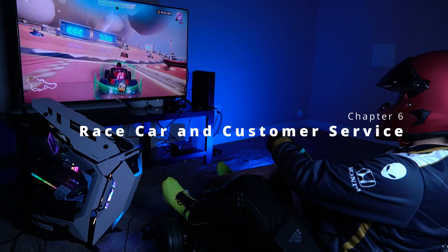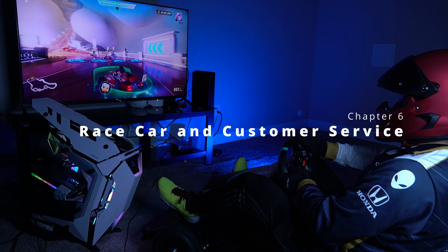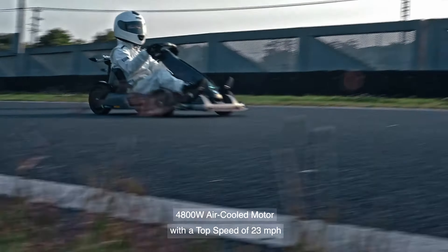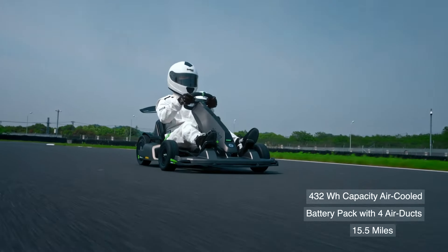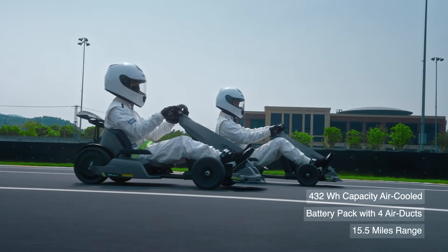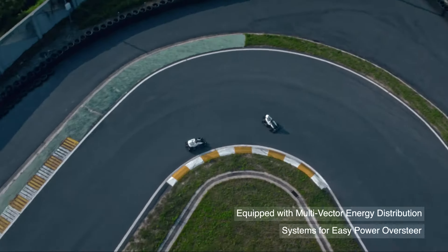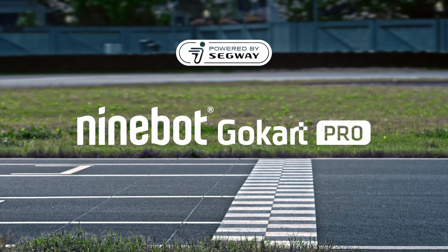Despite the flaws as a sim rig, this is a fully functional working go-kart that races and drifts outside when you're done gaming — something no racing sim can do. It's one of the highest-quality electric go-karts on the market. I had an issue connecting the game kit and called Segway's customer support — someone picked up right away, recorded my issues, and emailed solutions the very next day. Their customer support is pretty good.